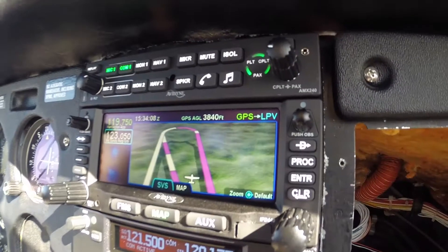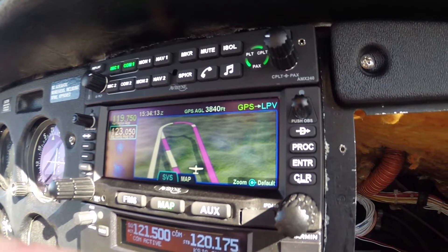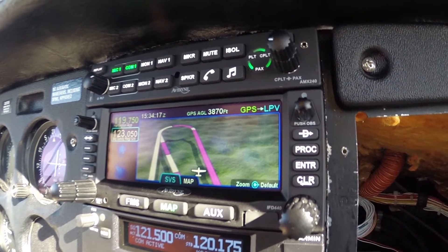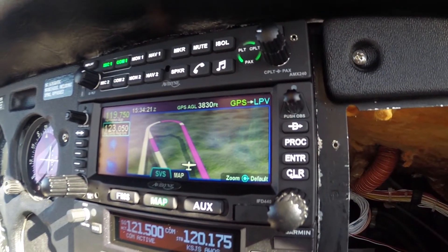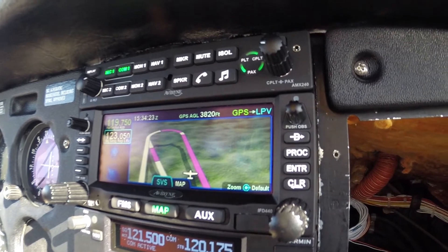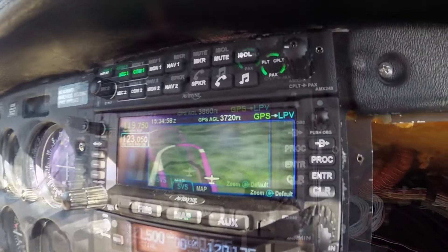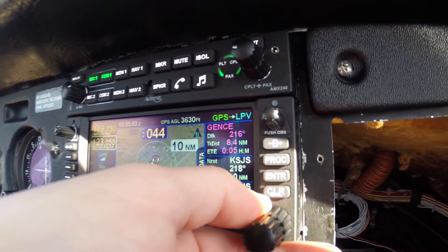All right, so this shows the synthetic vision and we're at our altitude. We should be on that magenta line. This is a five nautical mile leg, so once we reach the end of it, it'll tell us to turn back to the left to re-intercept our final approach course of 216.